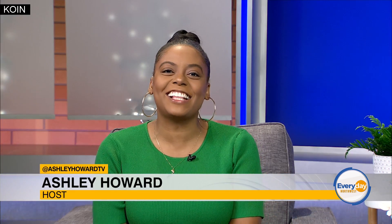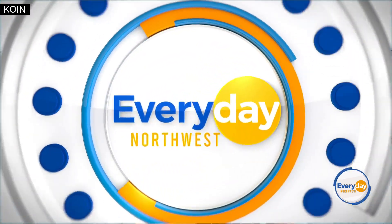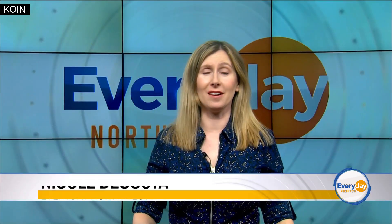Up next, let's update our outdoor spaces — who doesn't want to do that? On behalf of our sponsors at 30 Seconds, let's learn more. We're talking home improvement and beautiful spaces the whole block can be proud of.